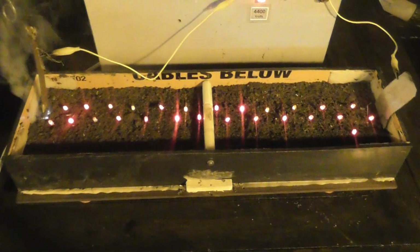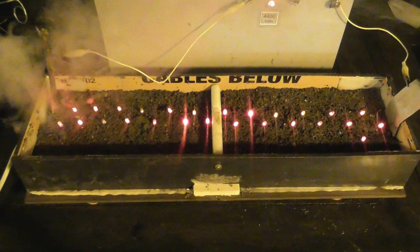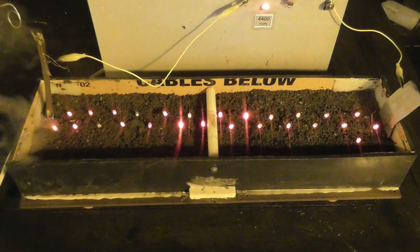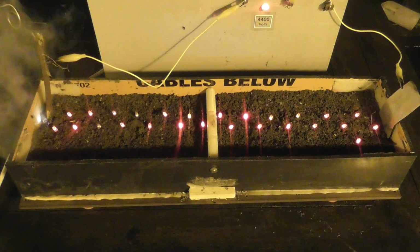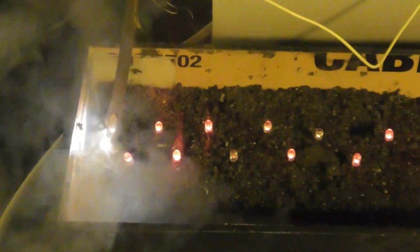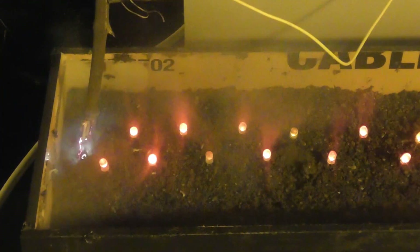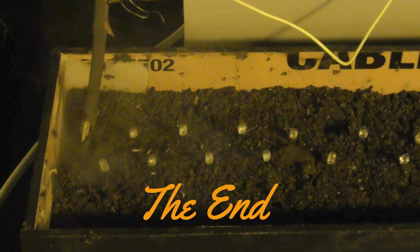We're going to de-energize here. I'll watch the tree go on fire. Let's have a little bit of fire there on the right. Looks cool. The smoke looks good too. We're going to use the plug for service — unplug first. That's a good idea.